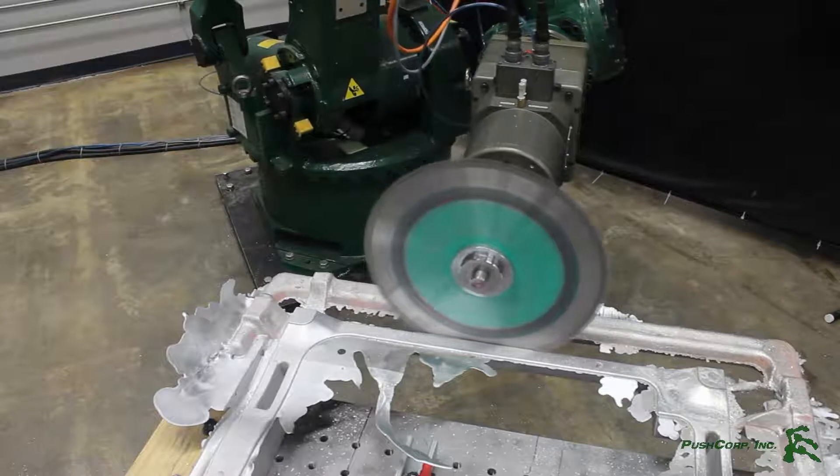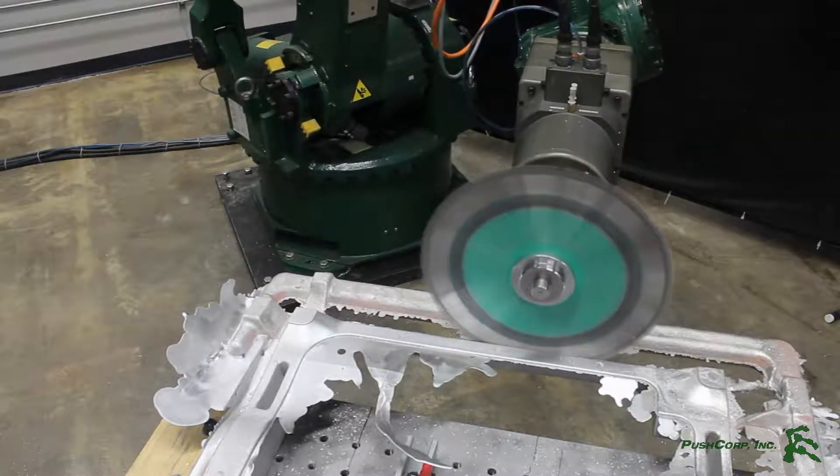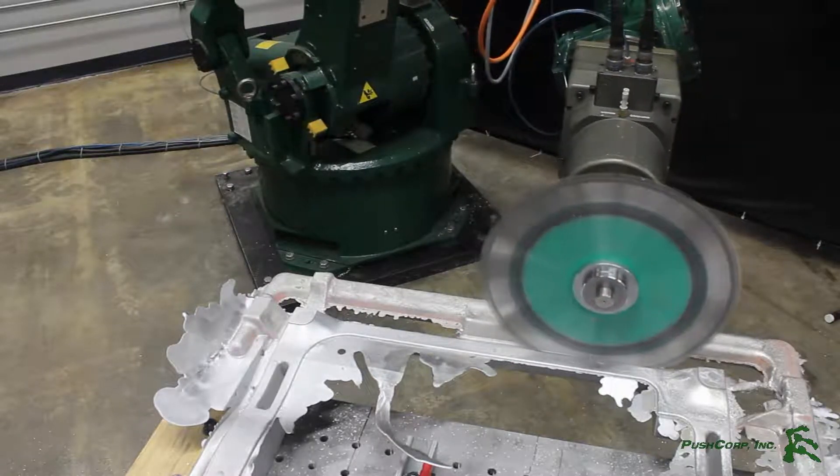This motor is water-cooled to help eliminate the possibility of overheating. In addition, it features an automatic tool changer to pick up and drop off the blade mid-program.